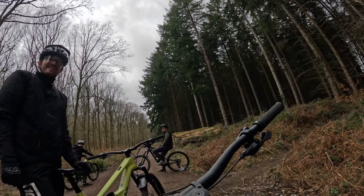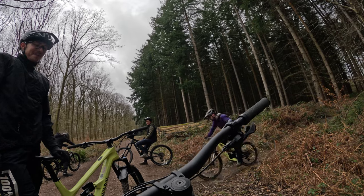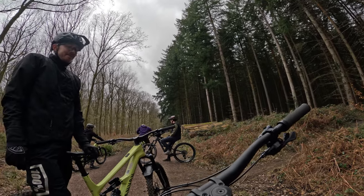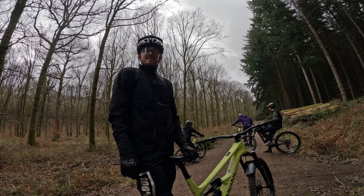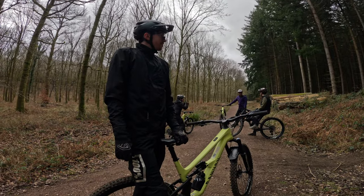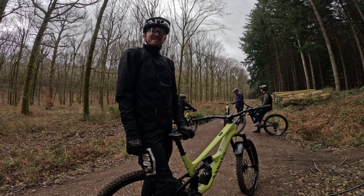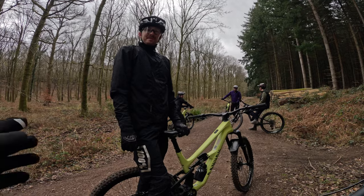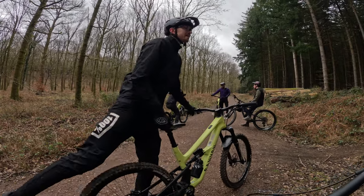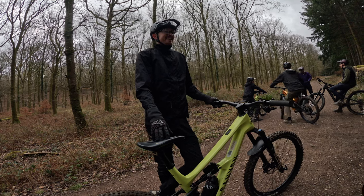Jack Noy from Canyon — what's your part in proceedings? I'm the brand manager for this bike and the rest of the gravity bikes. We've done a few media introduction events and this one's for the UK crew. Rob from Canyon UK is taking us to Park End Trails for a good couple of runs. Are you involved in the range planning on this bike? Where do you fit into the whole Spectral picture?